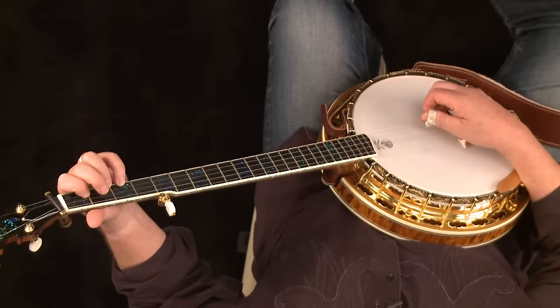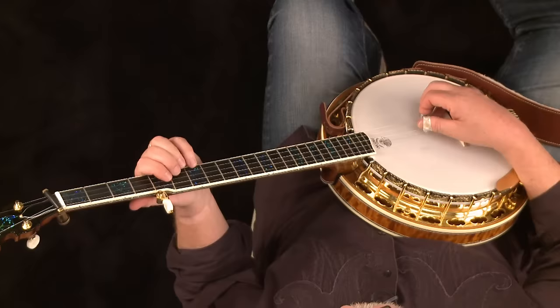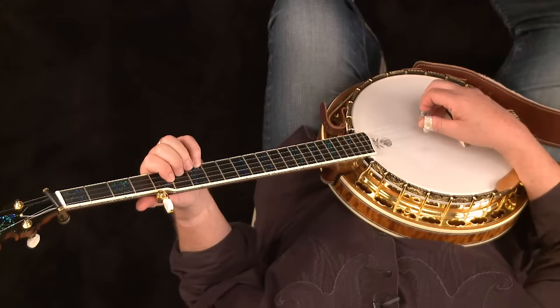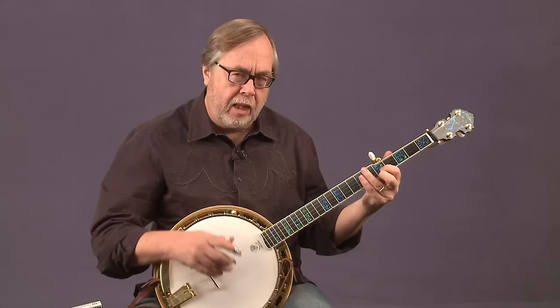We're going to do the same idea here. There's a D position F chord with the index on the fifth fret of the third string, middle on the sixth fret of the second string, and the pinky on the seventh fret of the first string — that's an F chord. But we're just going to take the first two strings out of that position and add them without letting go of the index and middle finger. This is a trick I picked up from watching Earl Scruggs play.